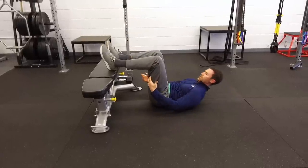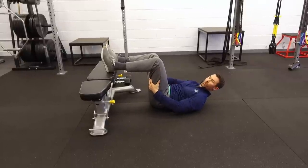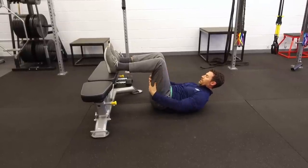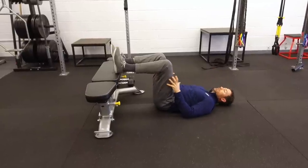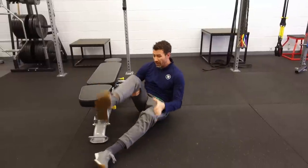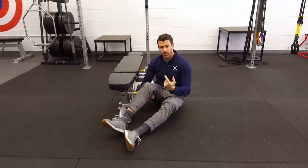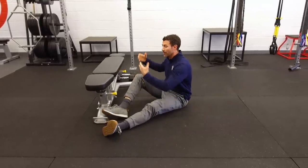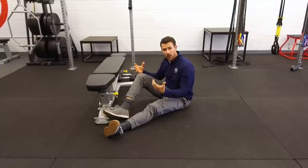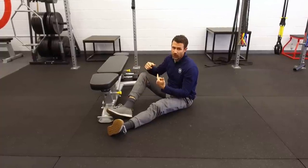As you dig the heel in, you're going to feel the middle of the hamstring really light up — a lot of tension in the back. If you get any cramping, try to fight through it a little bit until you get stronger and that goes away. If you're getting cramping on the one-legged exercise, go back to the two-legged version and work on building good solid tension before moving on to the single leg.